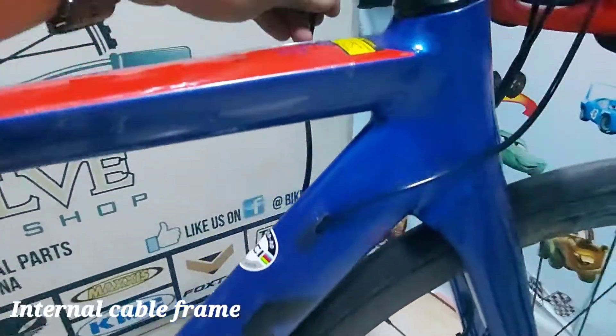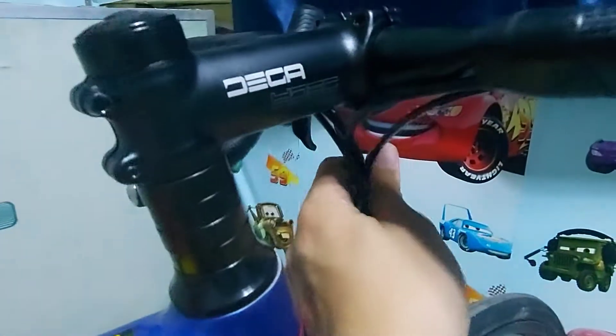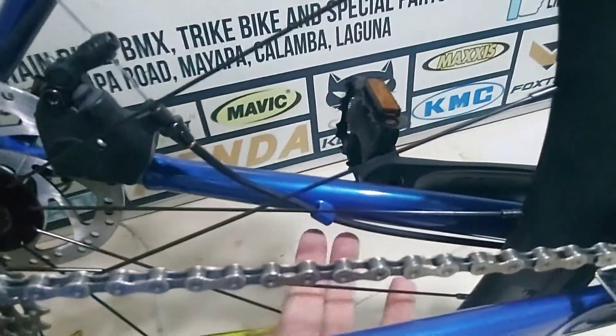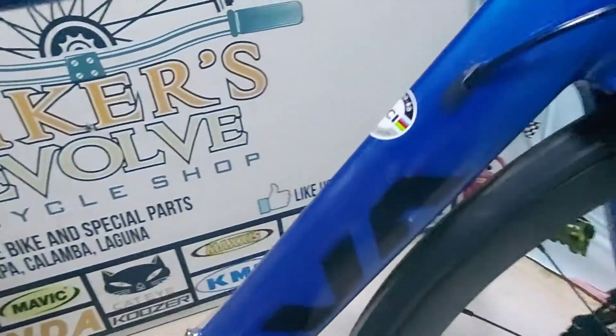Tapos, naka internal cable na rin pala ito — parehas. Yan naka internal cable. Hindi pa ito external cable — parang internal na. O, nasa loob na yung cable nung drop bar. Pwede na, puro internal cable na siya. Ito siya sa likod — dumaan siya sa ilalim yung cable niya. Dumaan. Maganda.